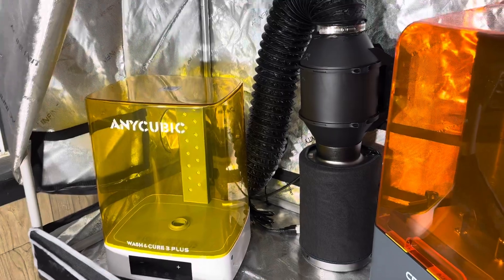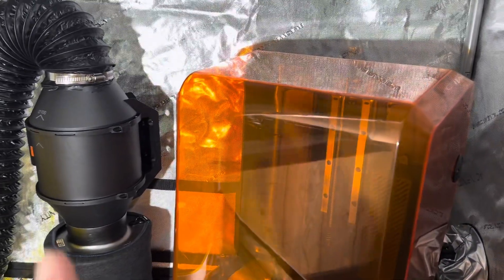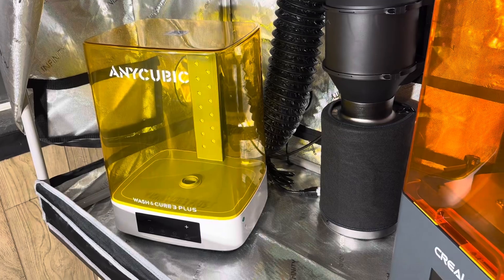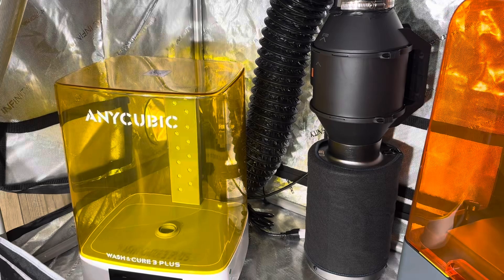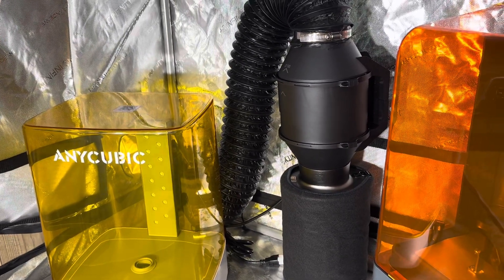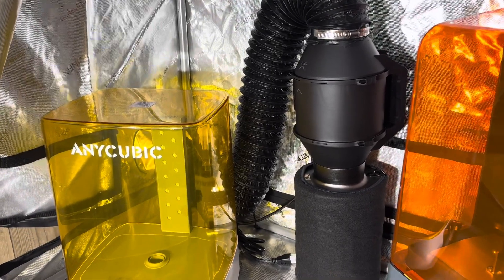Huge tent. Hopefully not much resin gets out. I'll let it cure once it finishes. I might want to be able to set a camera in here because I don't want to open this up and breathe the resin in. I have a mask and gloves, and I'm taking a lot of precautions because I know how bad resin is — how much it can mess up your lungs, your throat, your whole system. The more I can save myself from breathing that stuff, the better.